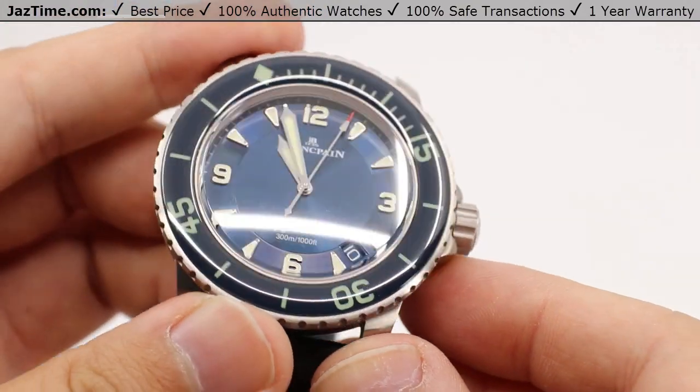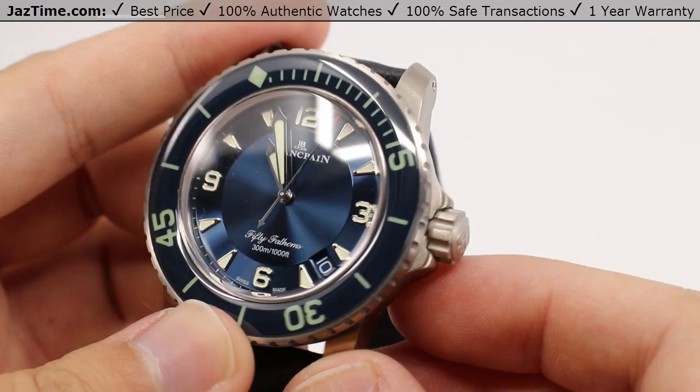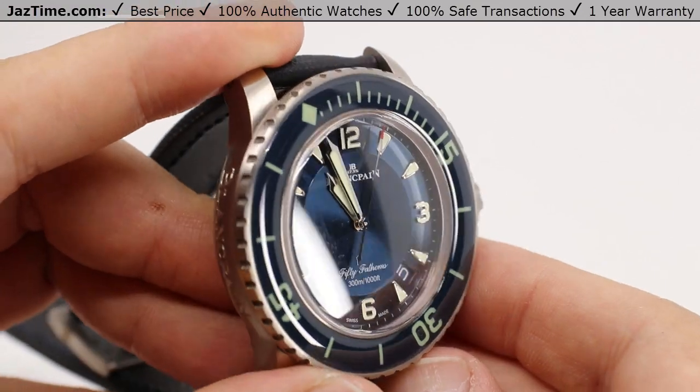It gives it a very balanced presentation in terms of how the light plays on the dial. It's very, very unique, very interesting, and certainly holds the attention very, very well.